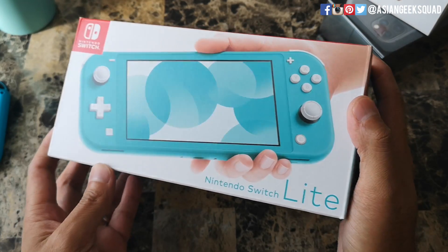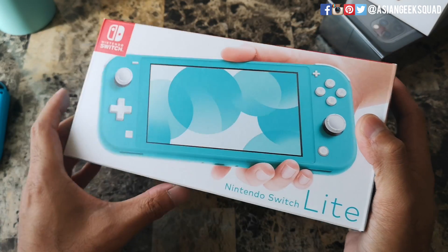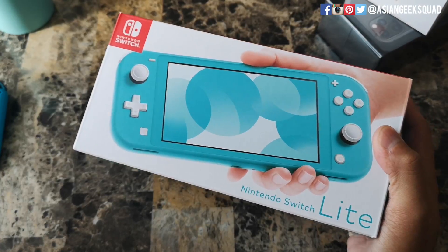Aloha everyone, this is Max with Asian Geek Squad, and today we are doing an unboxing of the Nintendo Switch Lite. This one we have in the turquoise color. Let's go ahead and get started.